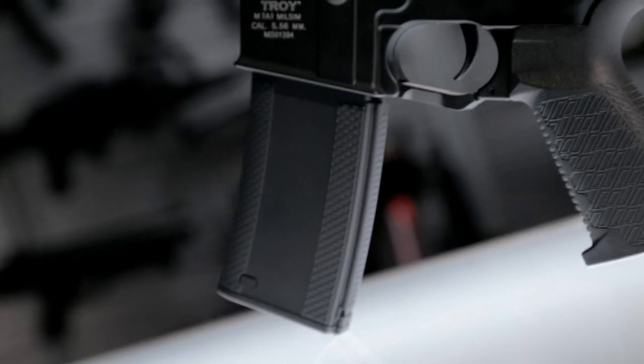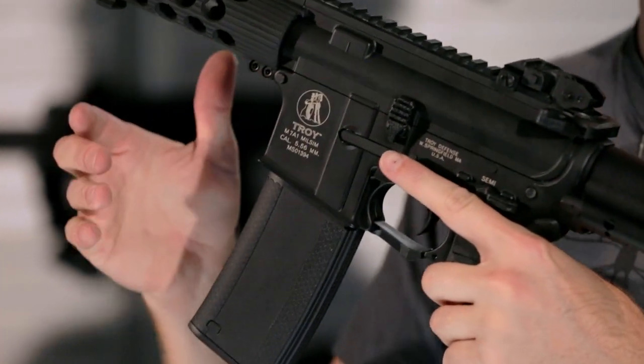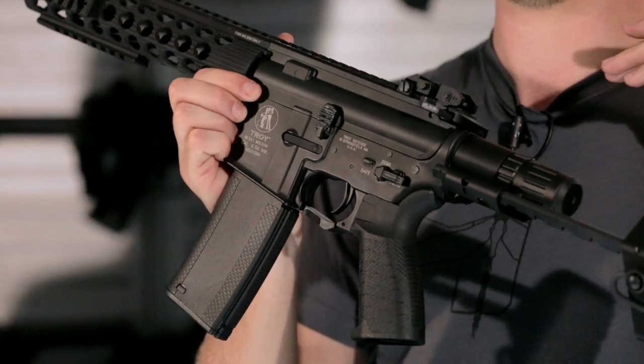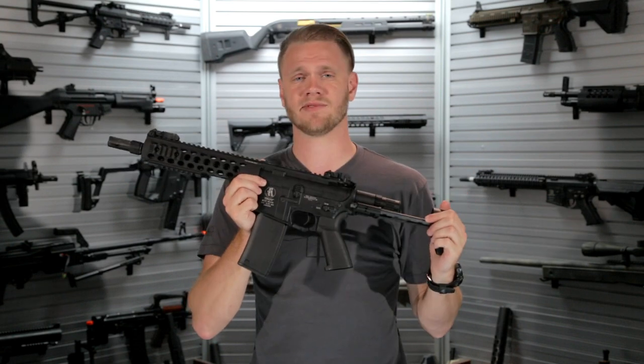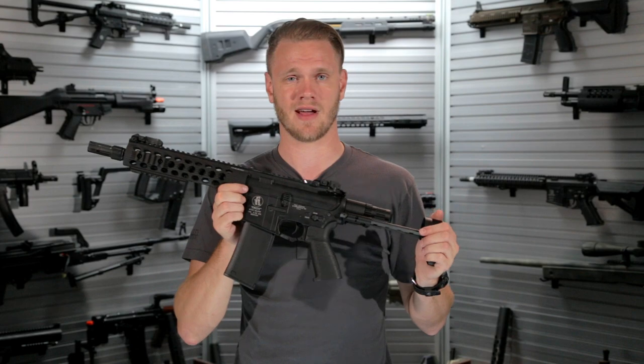Also included in the box is a 120-round mid-capacity magazine, which feeds absolutely beautifully — something you have to count on when you're putting 33 rounds per second downfield at any given time. To find out more about this incredibly cool GNP M7A1 Thor, you can find it right here on our website at edd.com.